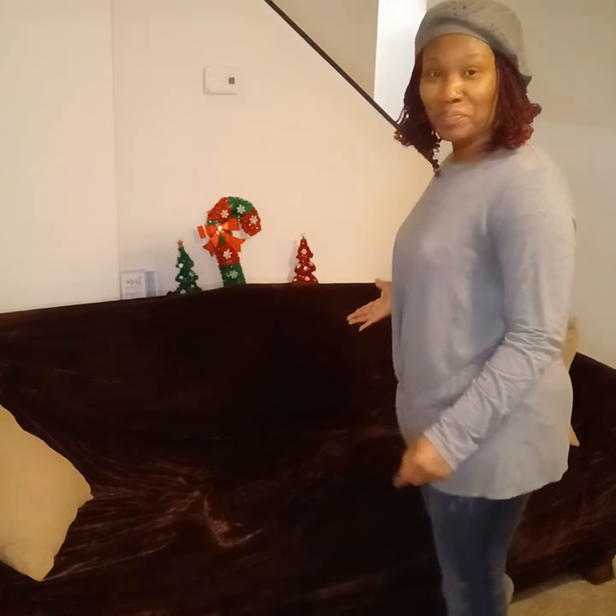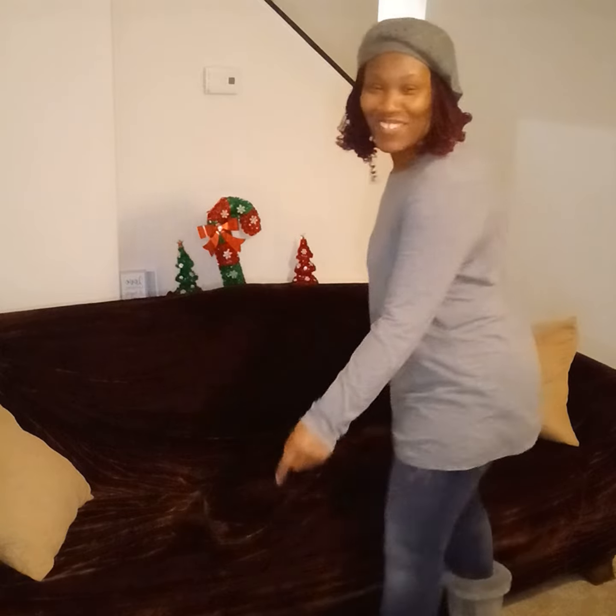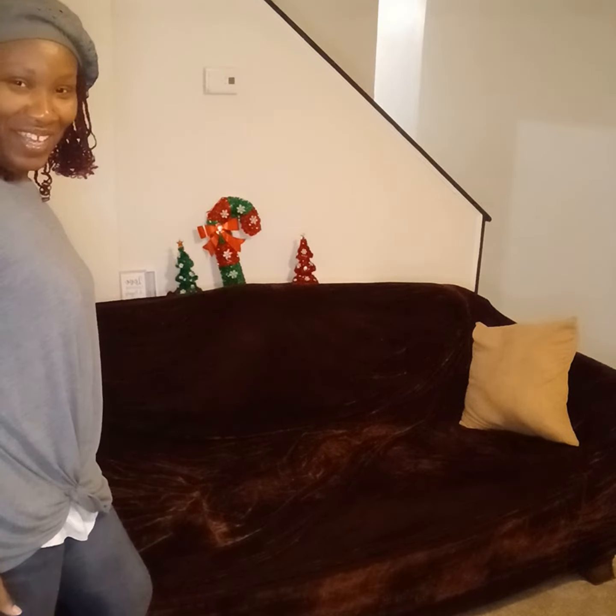I'm going to take the cover off, but this is my sofa with the cover on. Look, y'all — I'm doing like Vanna White! You see that? Isn't that cute? How I got that set up?